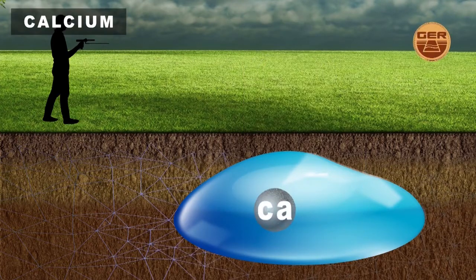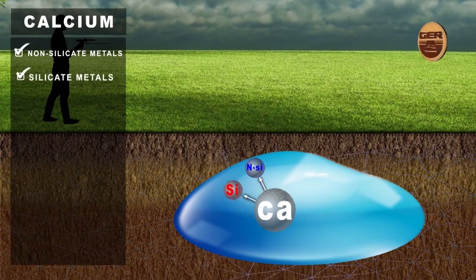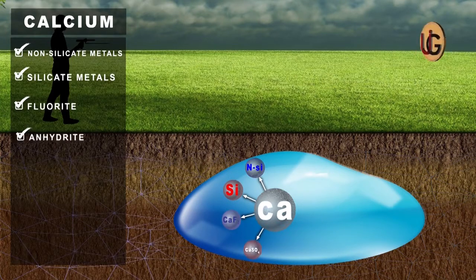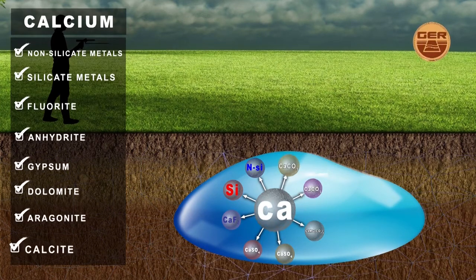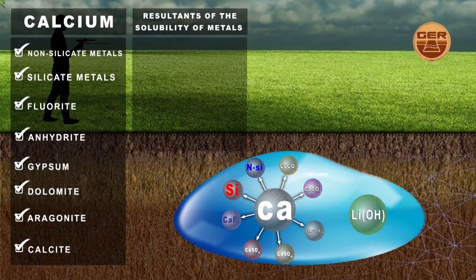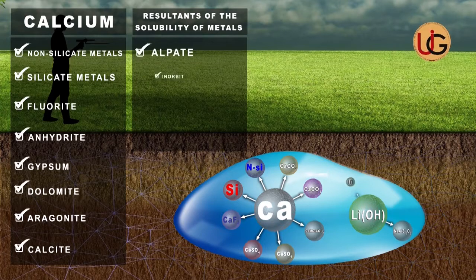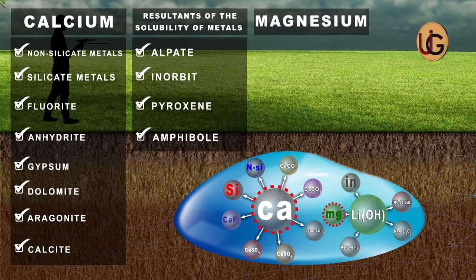Major ions in groundwater: calcium is one of the most important basic ions found in groundwater. There are several sources of calcium ions, such as non-silicate metals, silicate metals, fluorite, anhydrite, gypsum, dolomite, aragonite, and calcite, and the resultants of the solubility of metals found in stones that have decomposed in water, such as feldspar, hornblende, pyroxene, and amphibole. Magnesium comes after calcium, being the second most important positive core ion present in groundwater.